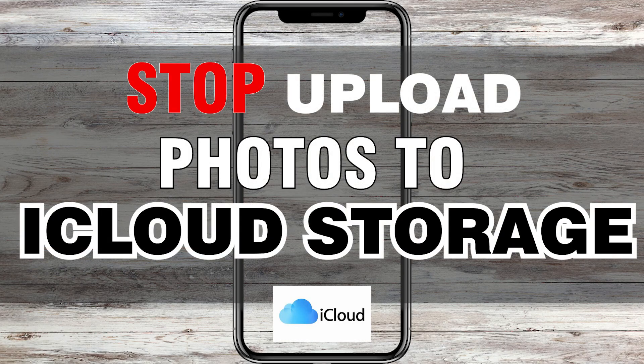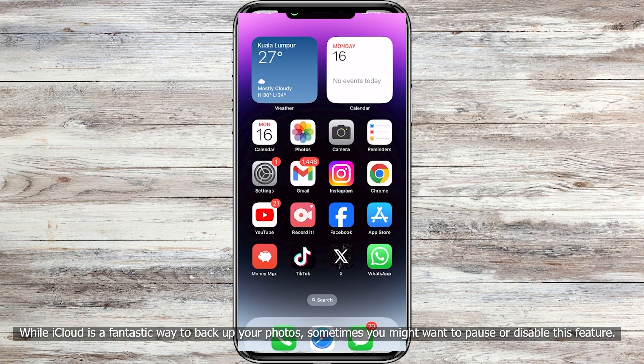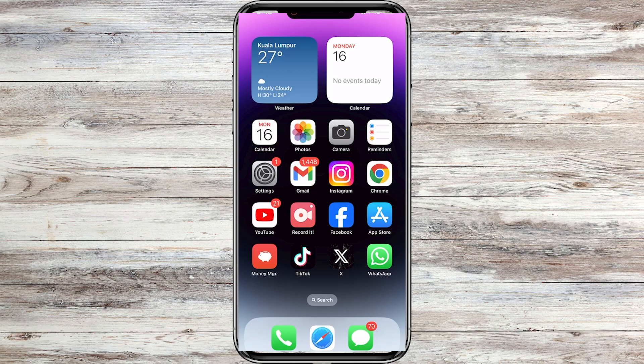Hey there, iPhone users. Let me show you how to stop uploading photos to iCloud storage. While iCloud is a fantastic way to backup your photos, sometimes you might want to pause or disable this feature. I'll show you how to do just that. So, let's get started.